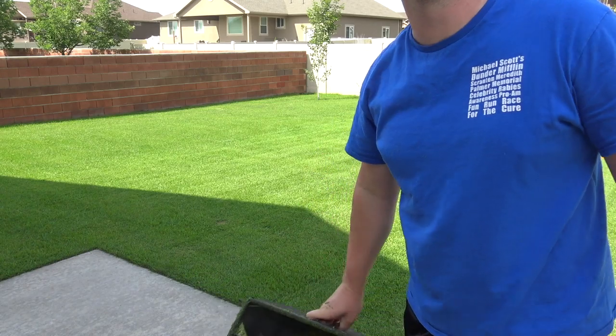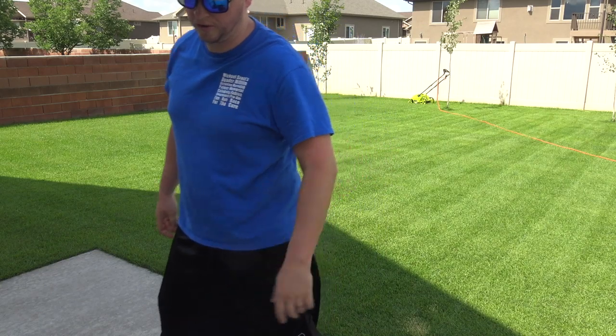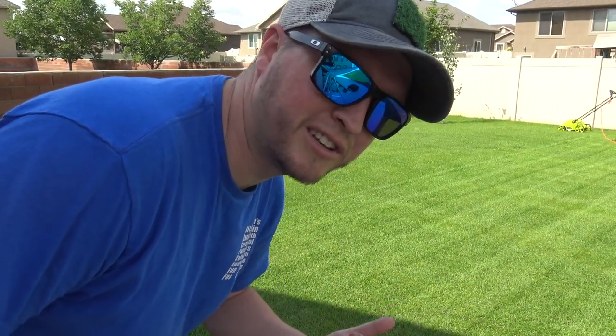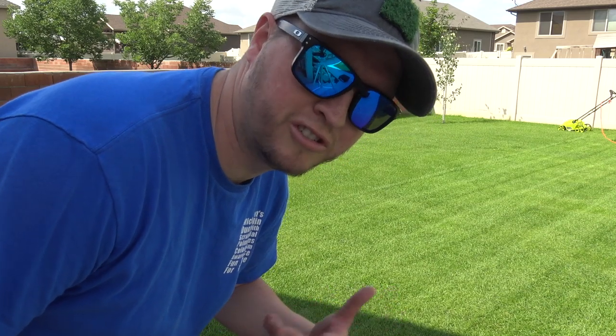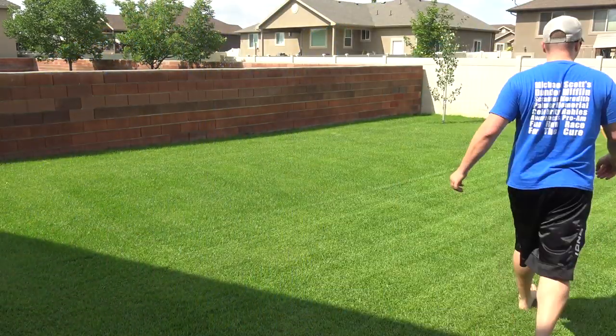The basket's full again - that's the third time already. I'm going to mow this last bit without the basket and see how well it does, and I'll see if that affects the quality of the cut. I like it.